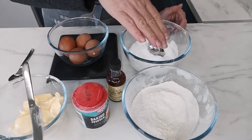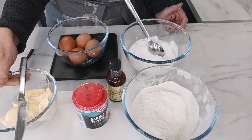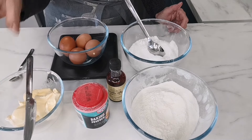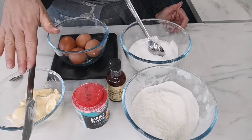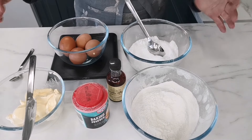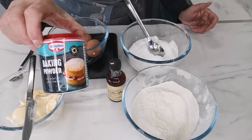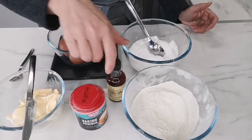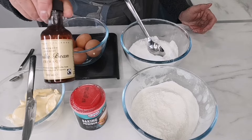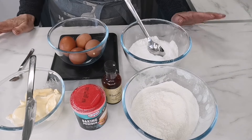The gluten-free flour is optional — you can use regular if you prefer. The margarine is the Flora lighter one with natural ingredients, so it's dairy-free as well, but you can use real butter or any other margarine. We're also going to use about a teaspoon and a half of baking powder and about two teaspoons of vanilla essence.